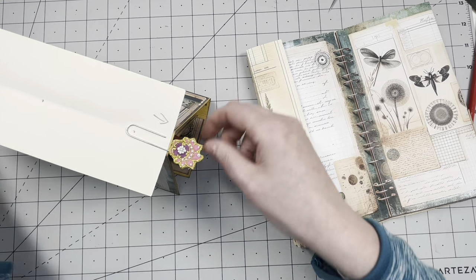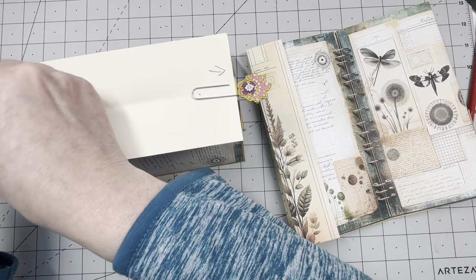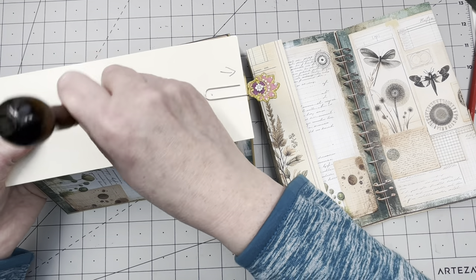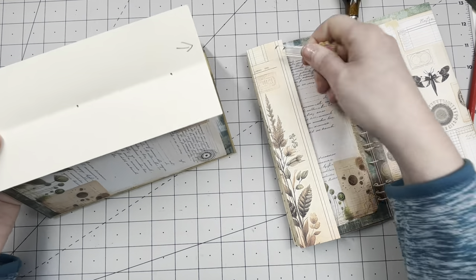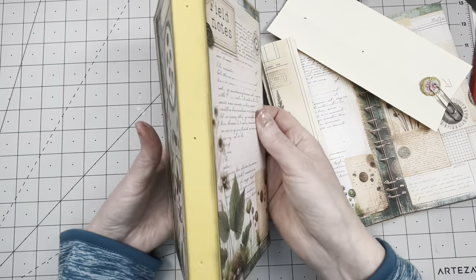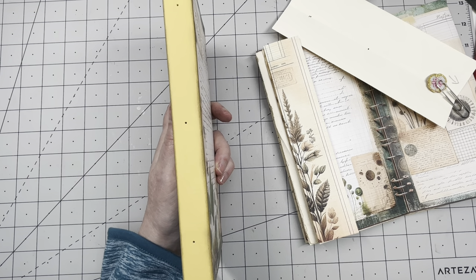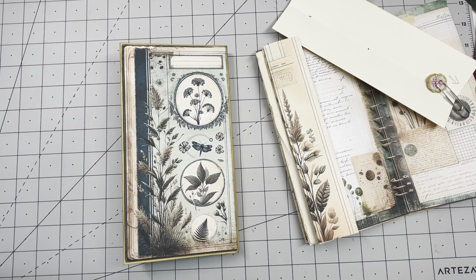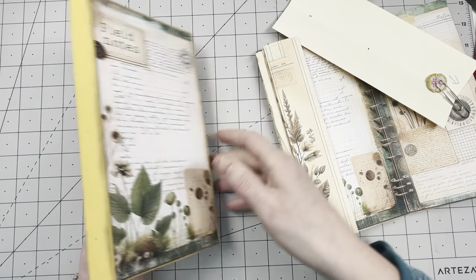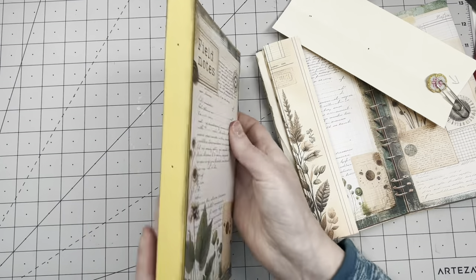Taking out my awl, I'm just going to punch three small holes to indicate where the holes need to be. This is in the center of my signature — I need holes here. I actually want to make a spine on here. I want to put this decorative piece on here — I'm going to cut out just the spine portion, glue it over, and then put in eyelets.